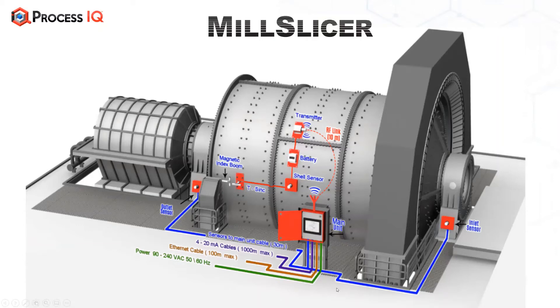You'll also notice that on the bearing housings you've got an inlet and an outlet sensor as well. We're mostly interested in the data that comes from the shell-mounted sensor, but we do get some useful data at times from the bearing sensors too.